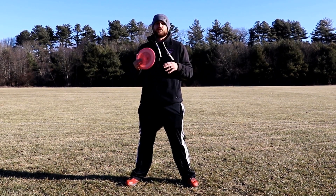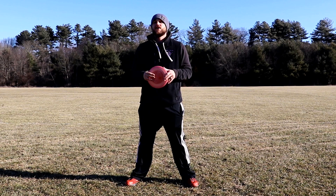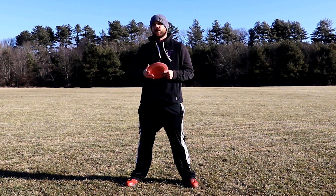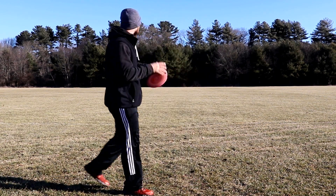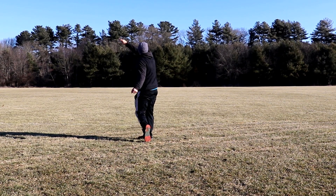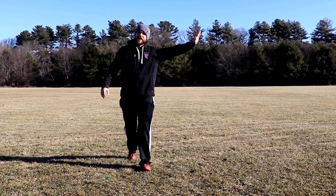You're still going to get that overstable D1 flight, but you might get a little bit of turn in it to maximize your distance potential. If you are an elite level player, you're going to get a lot of turn for a ton of distance before it fades back so fast and far — that's what a D1 does. Check it out, a nice little skip at the end.